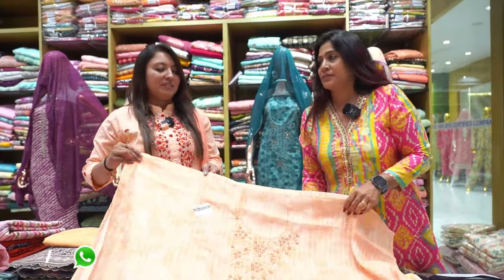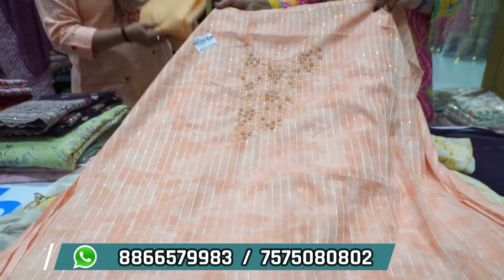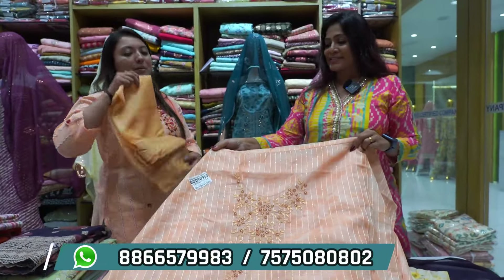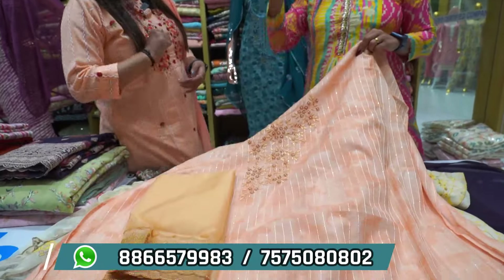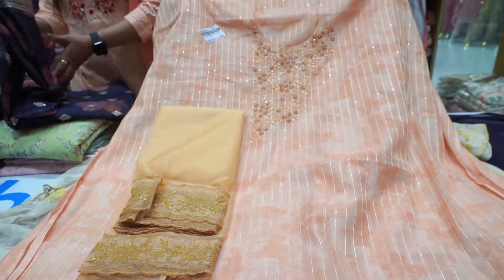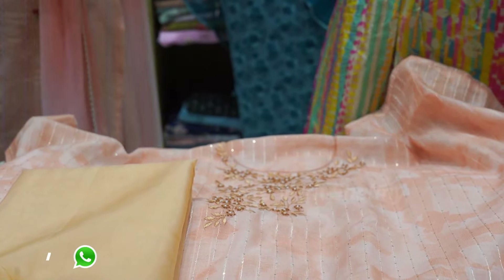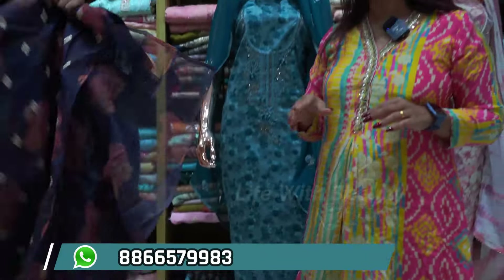Next article — this is the digital print and you will get embroidery work, self work. We have a light color concept, but we also have a dark color shade. We will show the full handwork and thread work. We have a collection with a print and a work option.